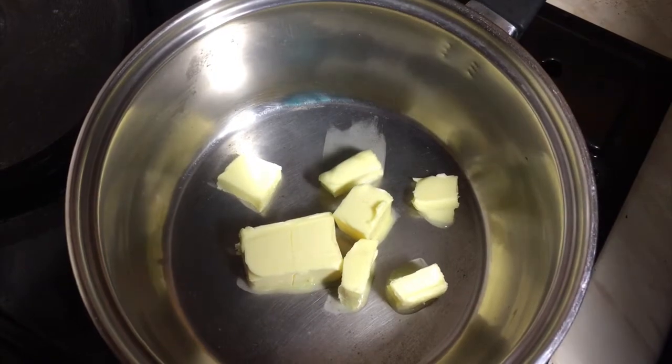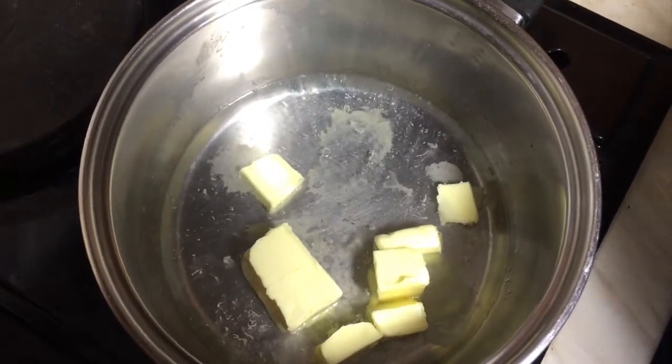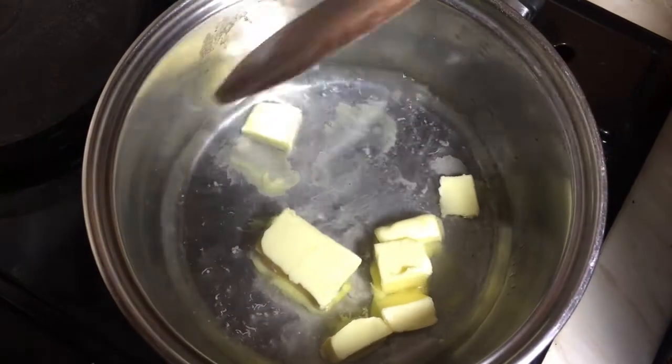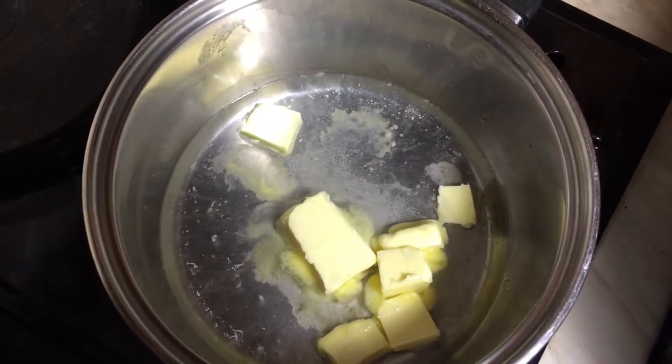While your custard is in the fridge, preheat your oven to 200 degrees Celsius. Put your butter and water in a pot and put it on the heat, then wait for your butter to melt and then start to boil.